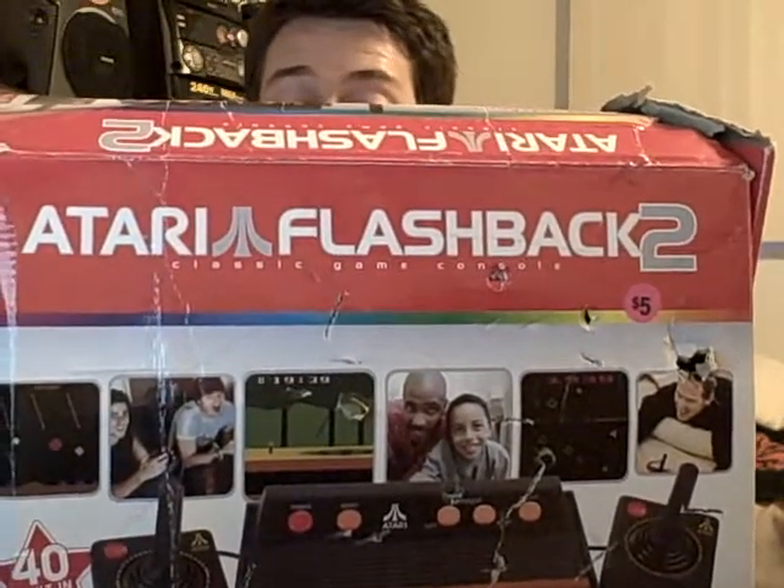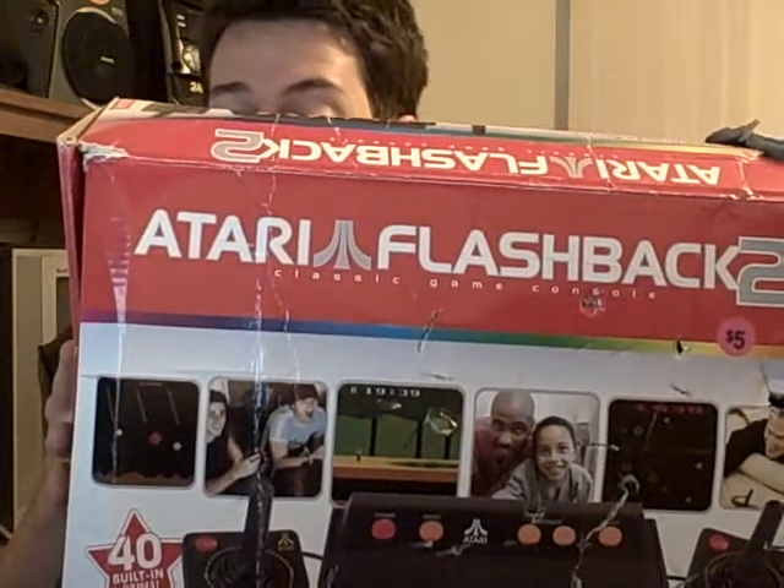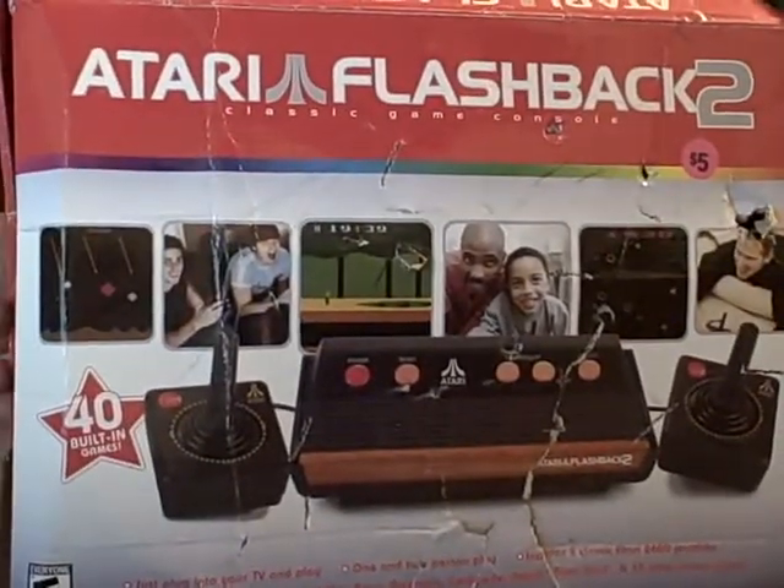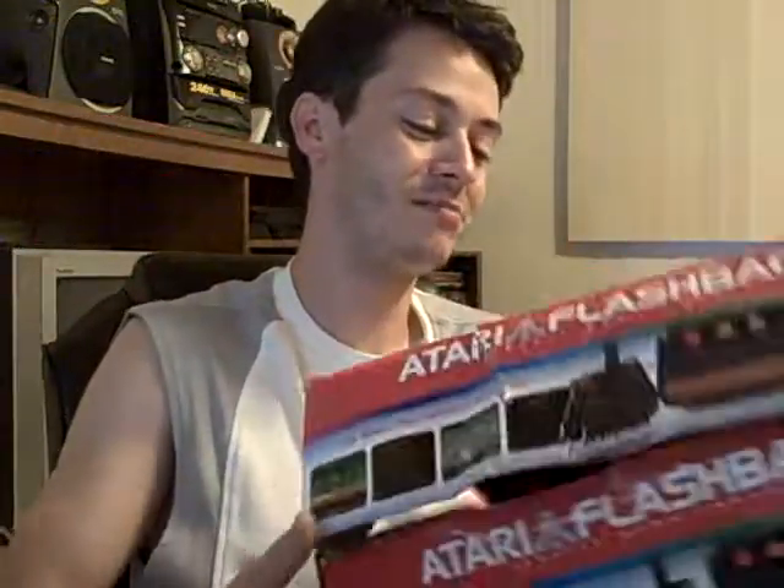The console has Asteroids, Pitfall, Centipede, Maze Craze, Adventures, Lunar Lander, Missile Command, Outlaws, Combat, and Pong, among others — 40 games total. I was hoping it would have Space Invaders, but it doesn't. I think they also made an Atari Flashback 3. For five bucks, I really need to play this thing again, since the Atari 2600 was the very first system I ever had — though mine died out on me.